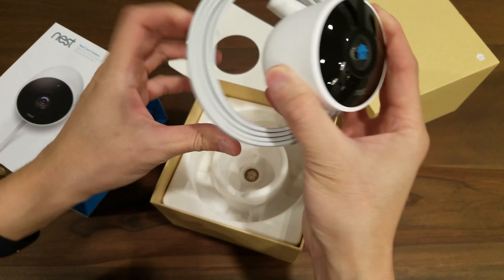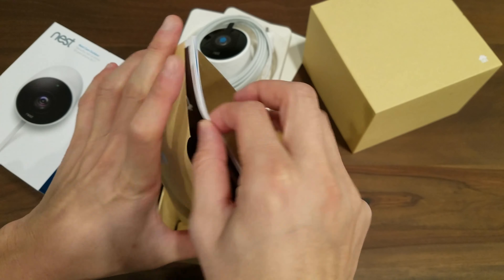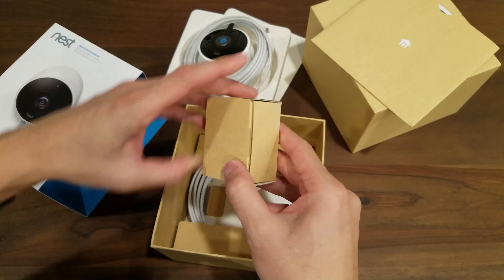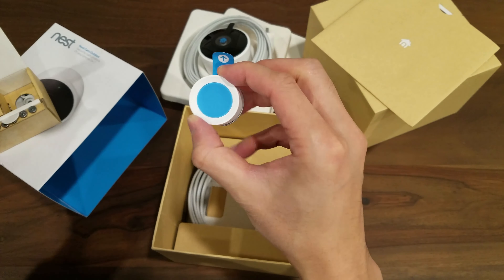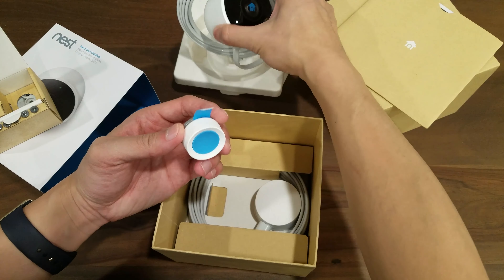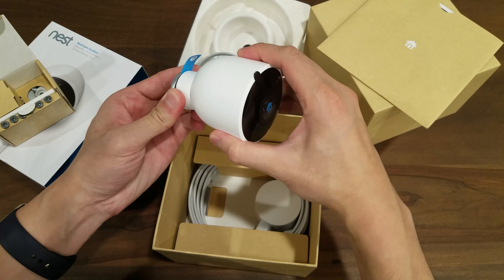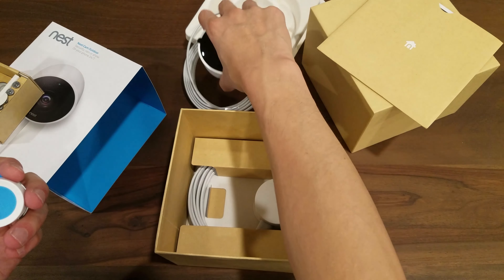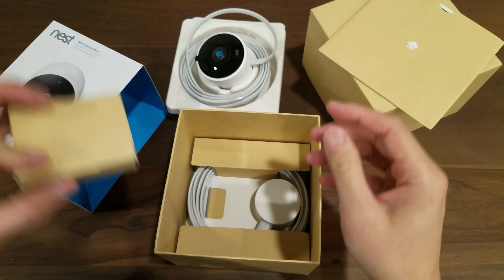Let's see what else is in the box. There are some instruction manuals — we don't need those. And this other piece — oh, this is the mounting hardware. Wow, that's a pretty strong magnet. So you mount this on a wall or post outside, and then the camera just connects to it magnetically. You can reposition the camera anywhere to get the view you want. This is a really heavy-duty magnet. I'll set that aside and use it when I set up the camera later.